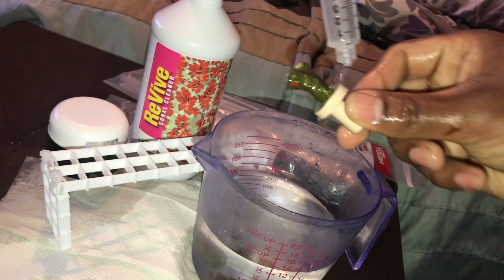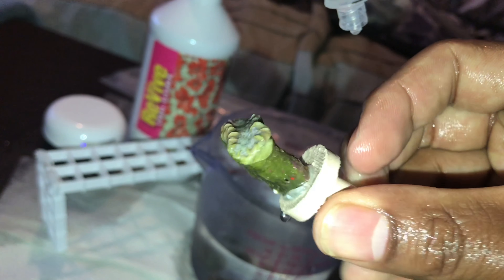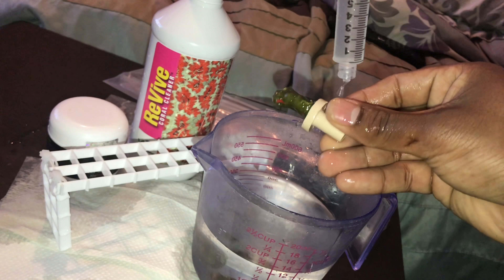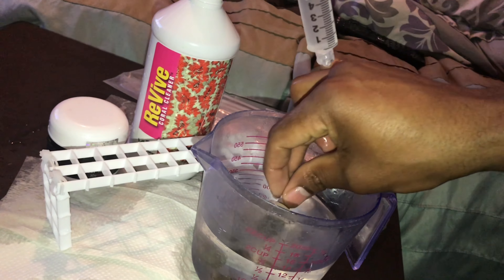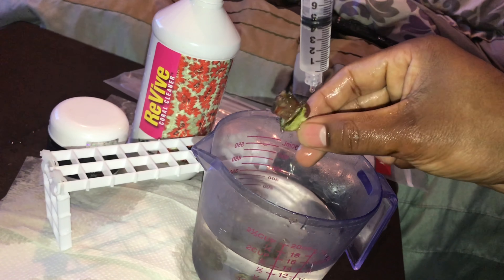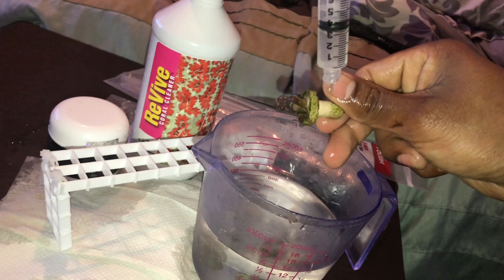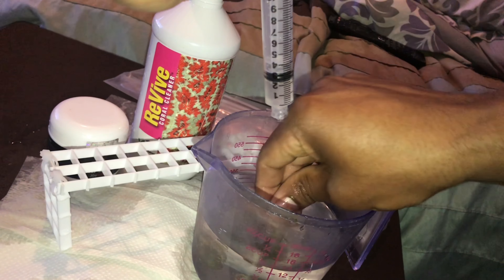Looks like a worm of some sort right there — I don't know what that is. Looks pretty good. This is a nice green-looking one — wow, very beautiful. Very nice. Let's wash it off in there.